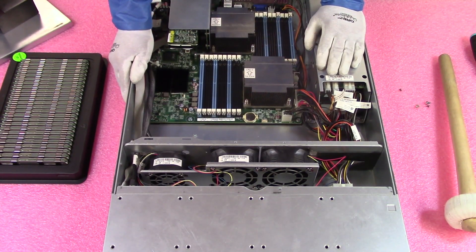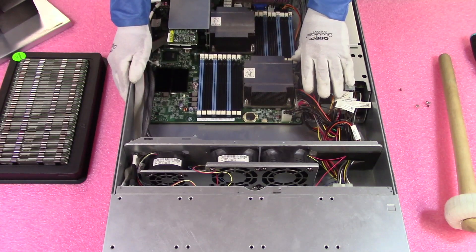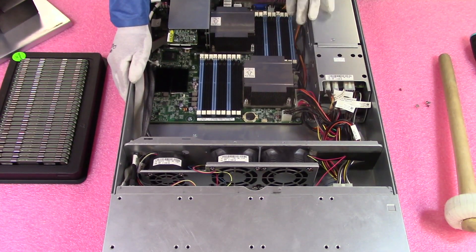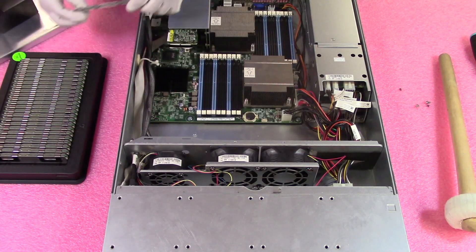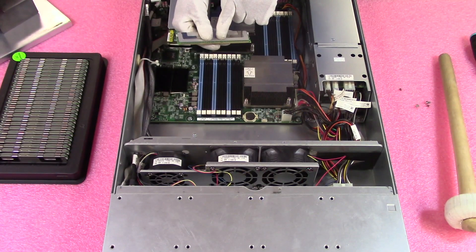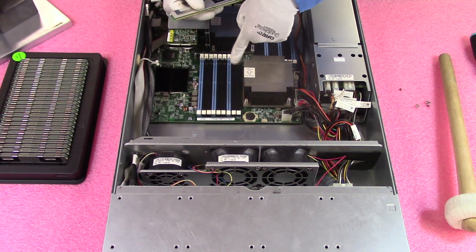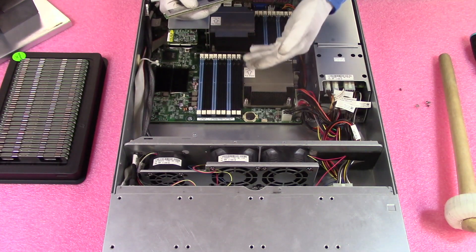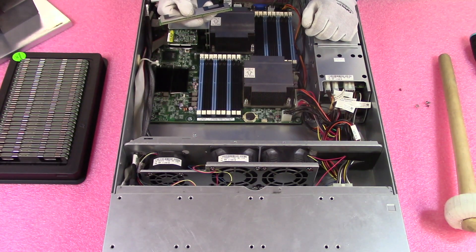Let's go over a couple of tricks I like to do before installing the modules. I like to make sure all the DIMM slots are wide open — this makes things easier when I'm trying to install the modules. It's not something you have to do, but my goal is to protect the machine and the parts. Also important: there is a slot in the middle of the module known as a key. This key is not perfectly centered, so if you install the module the wrong way, you could damage the leads and break the module, or damage the DIMM slot — and that could mean the whole channel is bad, potentially requiring a motherboard replacement.